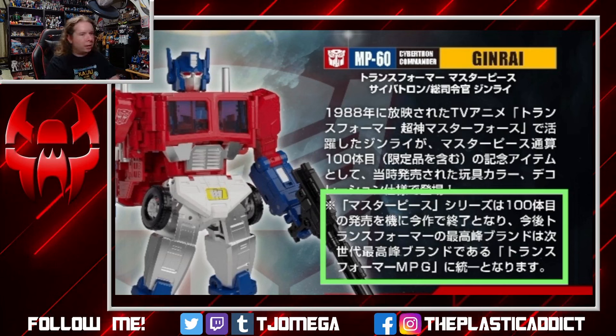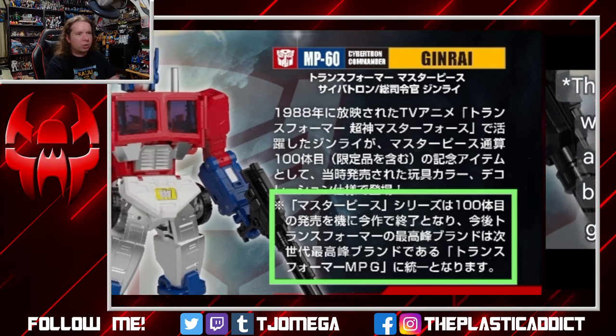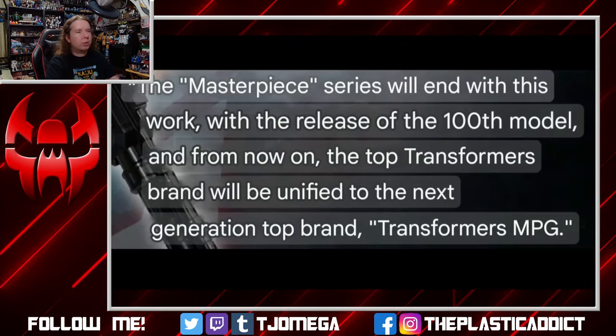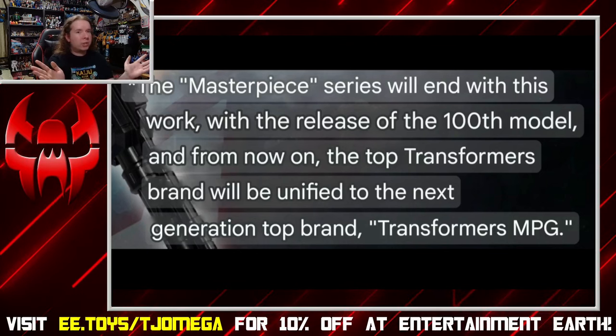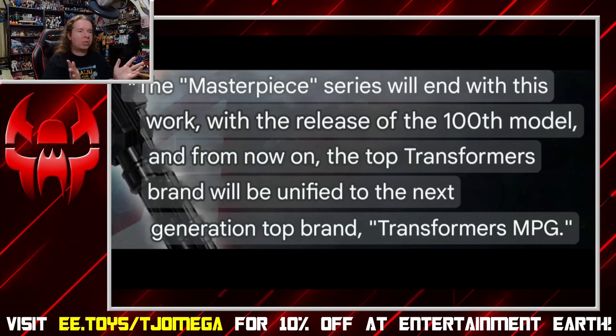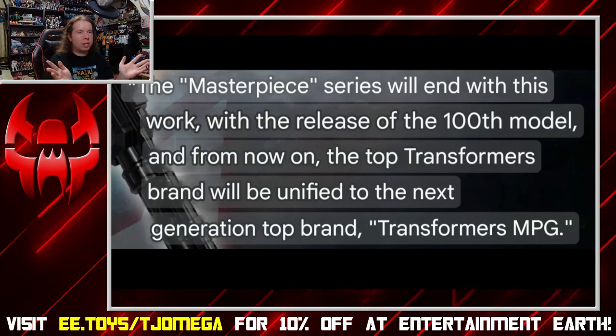This blurb in green is the concerning part. The translation: the Masterpiece series will end with this work, with the release of the 100th model, and from now on the top Transformers brand will be unified to the next generation top brand, Transformers MPG. Which means basically Masterpiece is done, and Masterpiece G is now going to be the replacement.